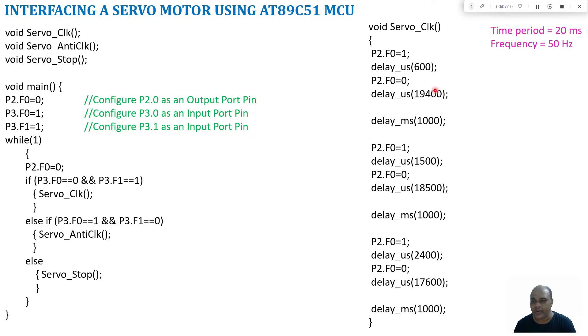When this code executes, port 2.0 is one for 600 microseconds and zero for 19400 microseconds, so the servo motor shaft goes to minus 90 degrees. After one second, the on-time changes to 1500 microseconds with an off-time of 18500 microseconds, moving the shaft to zero degrees. After another second, the on-time changes to 2400 microseconds with an off-time of 17600 microseconds, moving the servo to plus 90 degrees — that is how the servo rotates in clockwise direction: minus 90, zero, then plus 90.